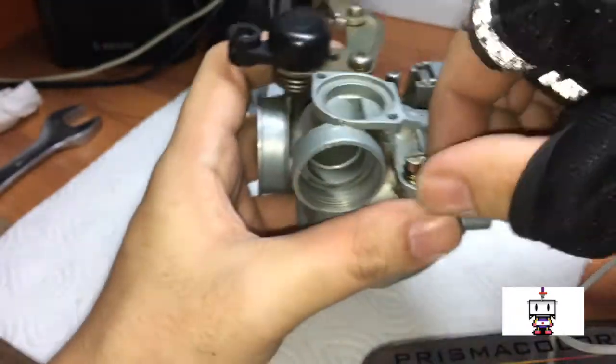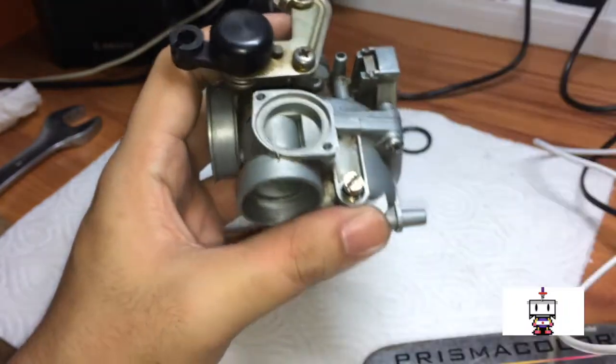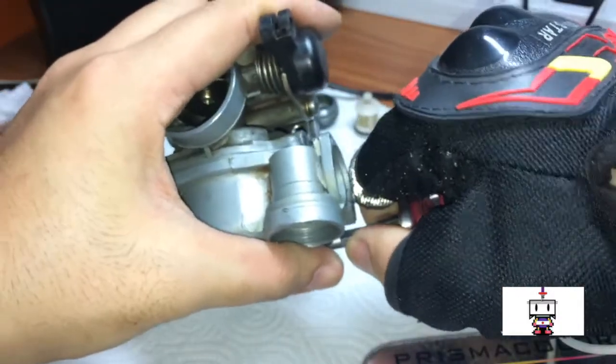Now putting the bowl back on — align this hole and this hole. There are only two screw holes, so there's only one way for this to work. Start hand threading the screws in, then torque down. It only needs a cinching — these screws are not very tight at all. Next, put the drain screw back in and again just lightly cinch it down. It doesn't need a lot of torque.